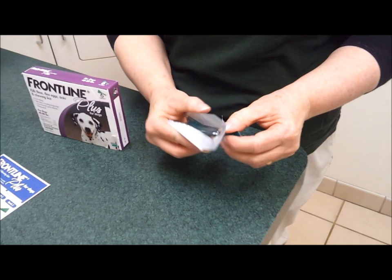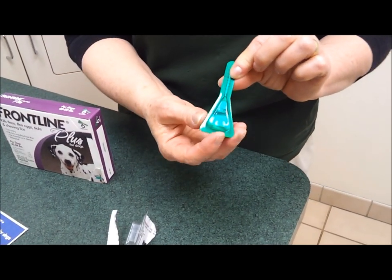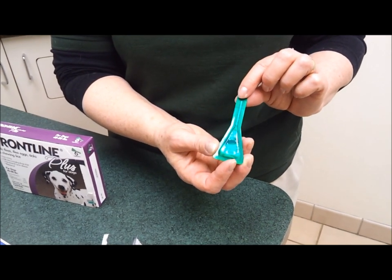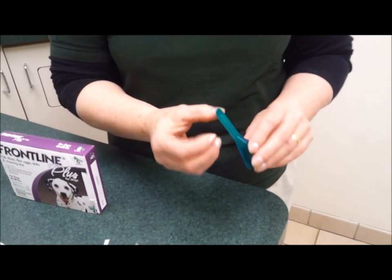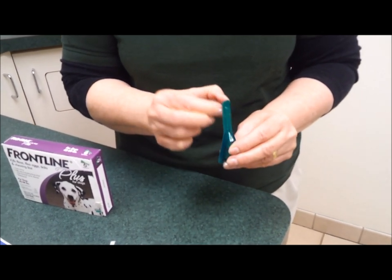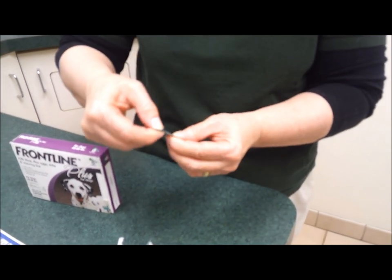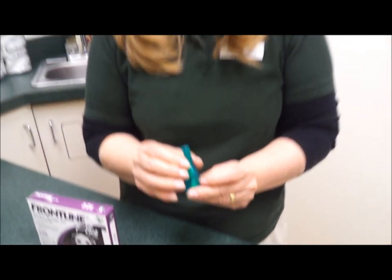This product is really safe — Frontline is very, very safe. They use it in the farmlands to process potatoes and sugar. So if you do get some of this product on you, just wash it off; it won't harm you. To open the package, I recommend flicking it to get the air to come to the top, and then you just go back and forth to open it up, and then we can apply it to the dog.